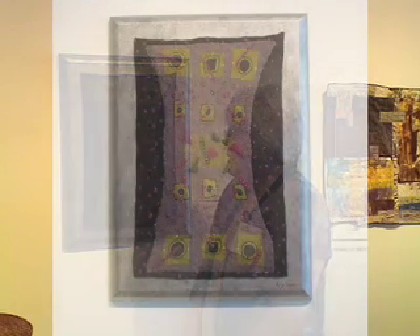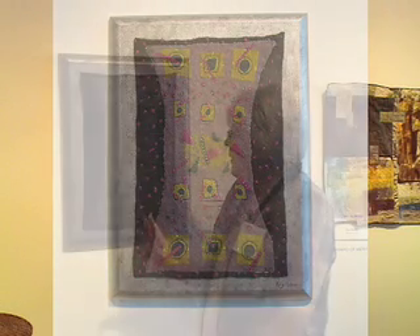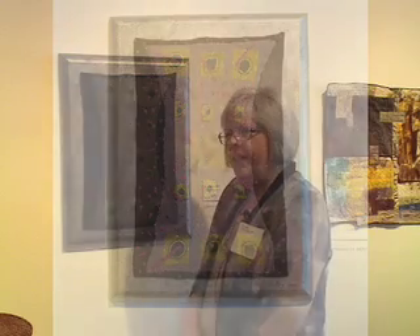It kind of reminds me — it's like if you could contain time, this is what it would look like to me. Time kind of goes haywire if you try to contain it. I like the feel and working with fiber.